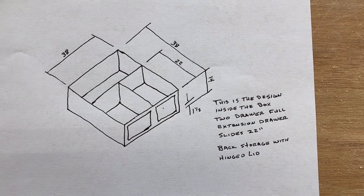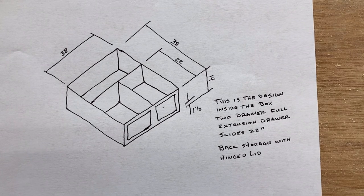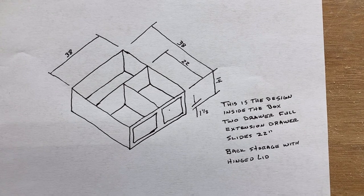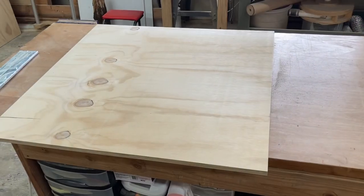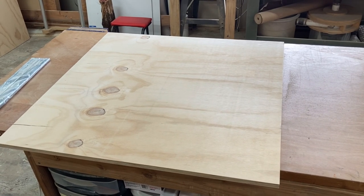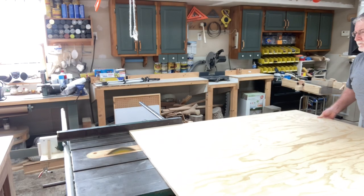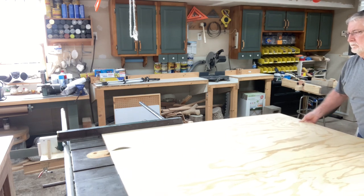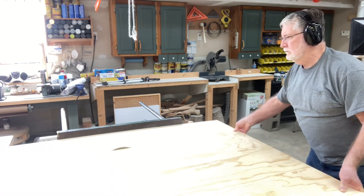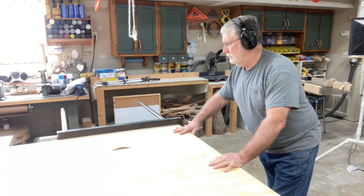This DIY Storage Utility Box is designed for a Tahoe, and this is for a local police officer that I want to be able to do this for. These are the plans I'm using. To begin with, we've got to cut out the bottom, and this is 38 by 38. I went ahead and cut out not only the bottom, but all of the different components. What I'm trying to do, with the sketch I had as my plans, is cut all of the parts and essentially create a kit.